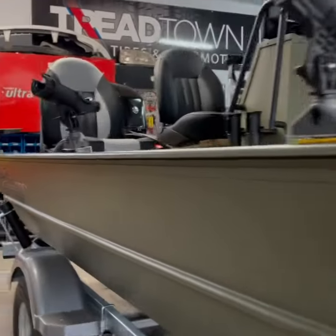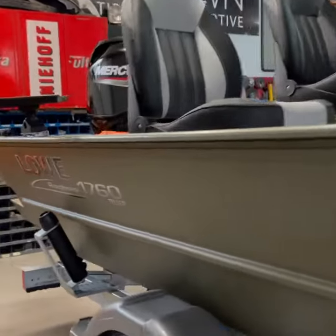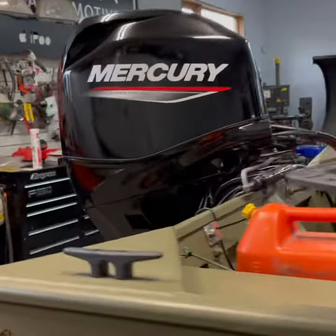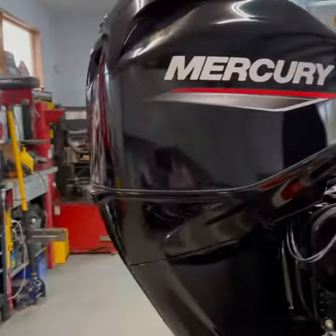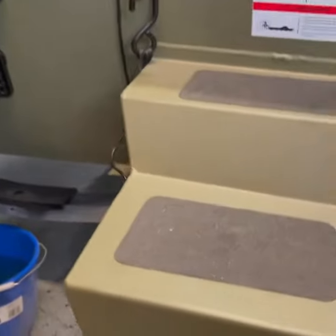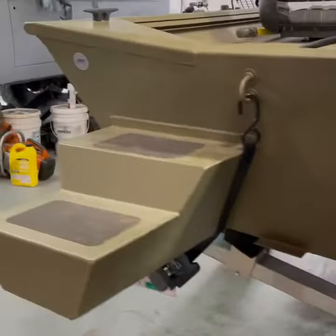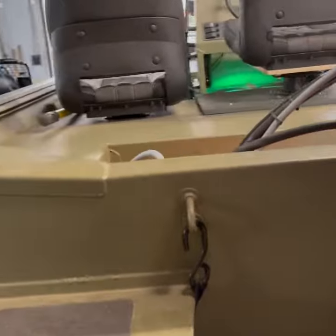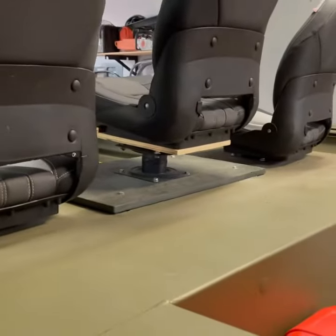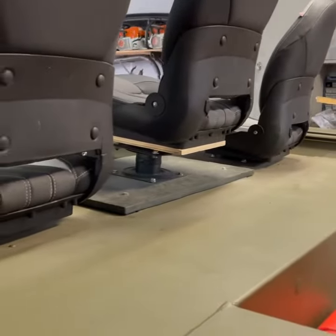Hey guys, this is my new boat. It's a low 1760 with a 60-horse four-stroke on there for now. Got the sponson pods, added the temperous seats and I made one a little higher there and re-supported it there for myself.